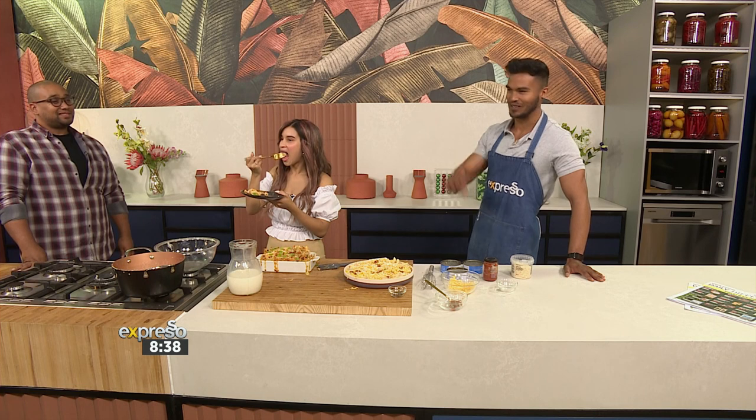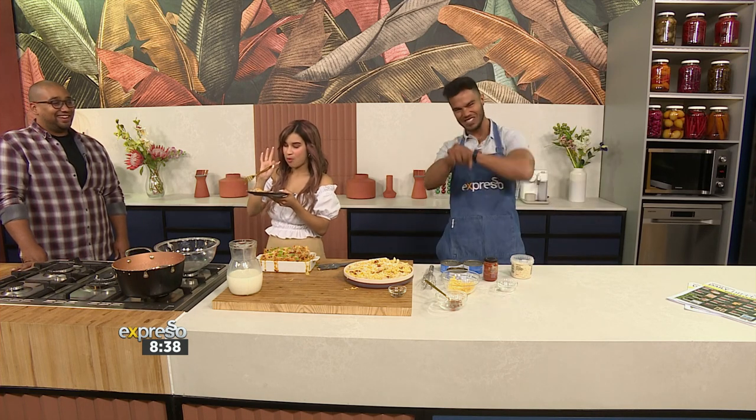Get the recipe at expressoshow.com while we tuck into this. Don't go anywhere — more performances, more magic coming right at you in just a bit. We'll see you soon!